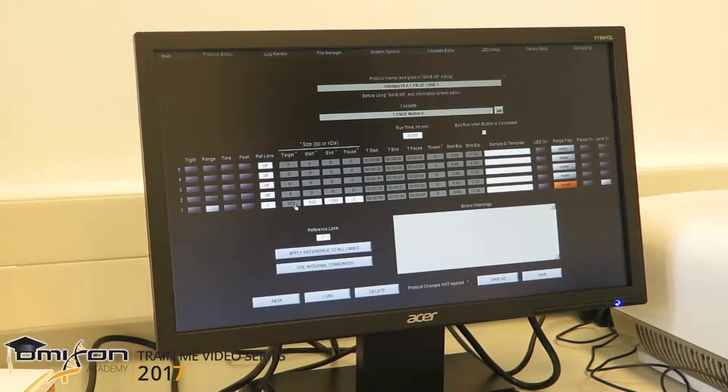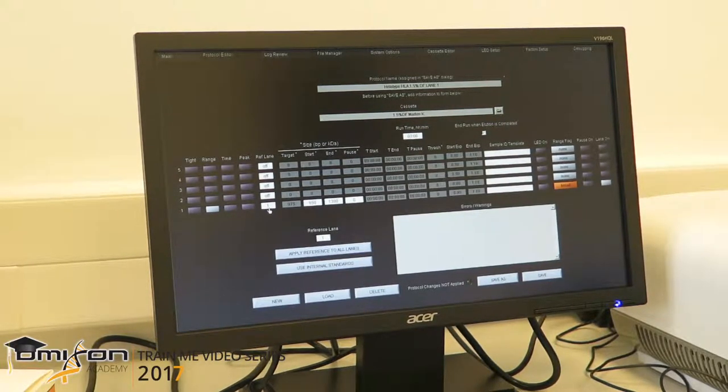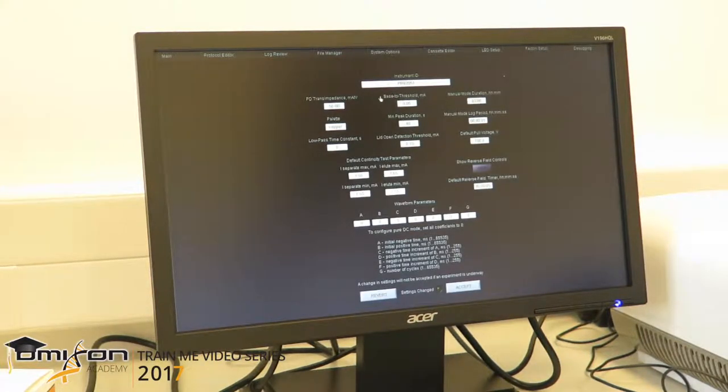The target of 975 is automatically calculated by the machine and doesn't really mean anything. What is important is to make sure that the reference lane is the same lane as the one where we will load our marker and library — this shows we are doing a broad size selection. We then go to the factory setup tab and make sure that the base-to-threshold ratio is always 0.02, and accept the change.